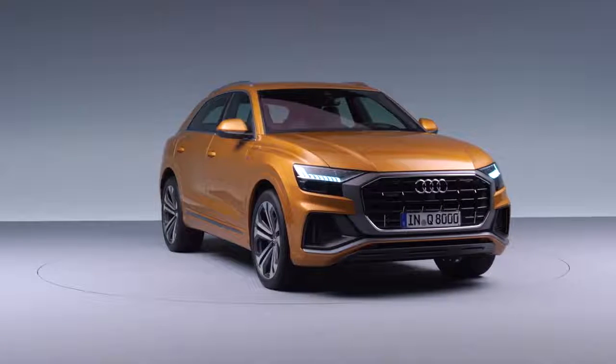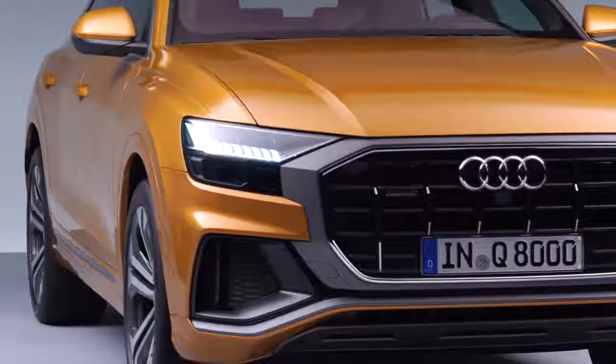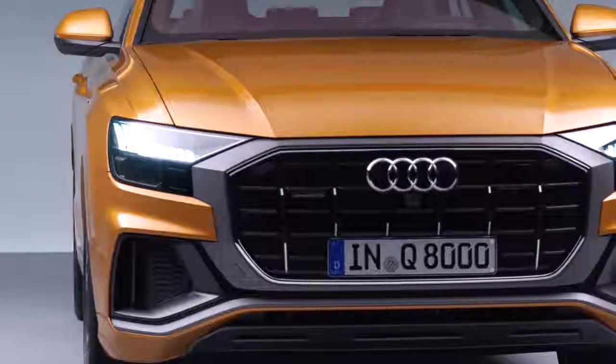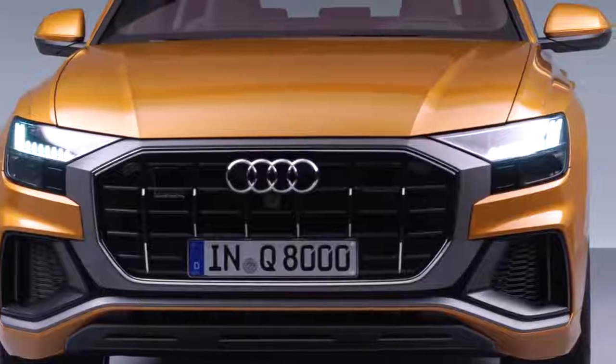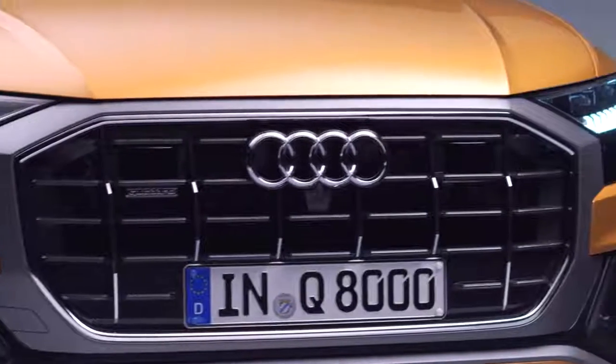I think the first eye-catching element is the new grille architecture. If you look at the front of the car, it's the single frame — the new architecture which comes in an octagon shape. This octagon shape will be the next grille silhouette for the whole range of upcoming Audi Q models.